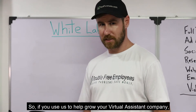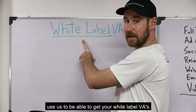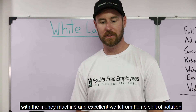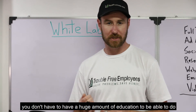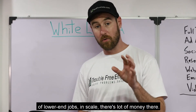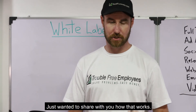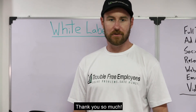So if you use us to help grow your virtual assistant company — use us to get your white-label VAs — you can make a significant amount of money and set yourself up with a money machine. It's an excellent work-from-home solution that you don't really have to have a huge amount of training or education to do. Because basically, if you can get hired for these kinds of lower-end jobs and scale, there's a lot of money there. Definitely a good opportunity. Just wanted to share with you how that works. If you have any questions, please get in touch with me. Thank you so much.